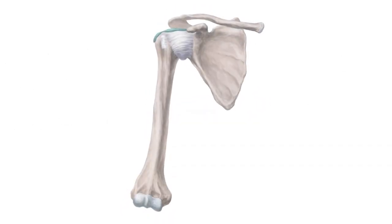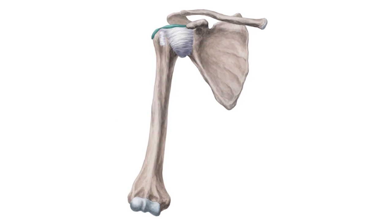The shoulder joint, or glenohumeral joint, is the most flexible joint in the human body. Due to its numerous ligaments and muscles, it is also a strong and powerful ball and socket joint.